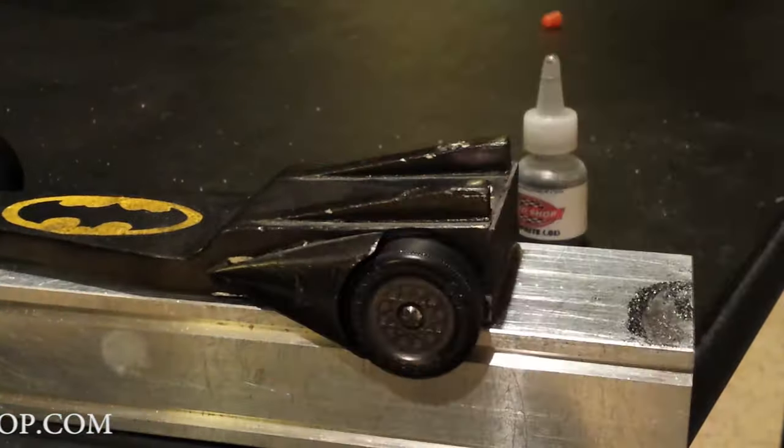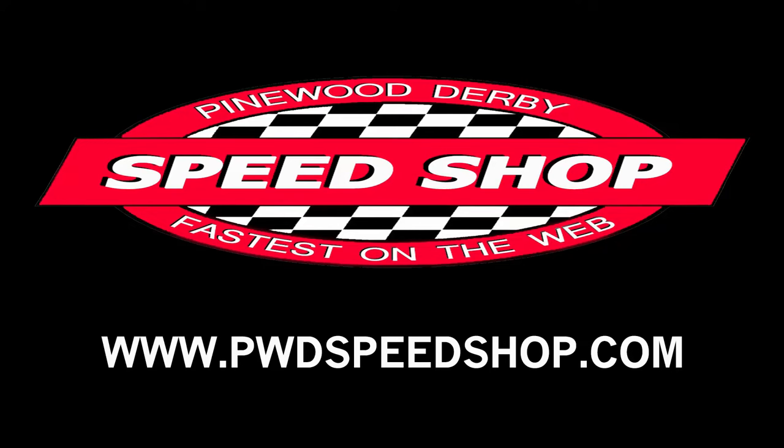I hope that was helpful. I hope you get some more speed. Thanks from the Speed Shop — we'll see you next time. Bye.